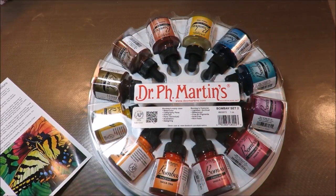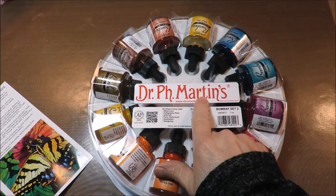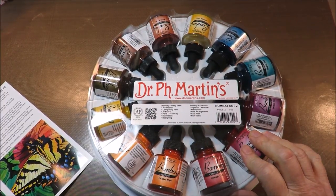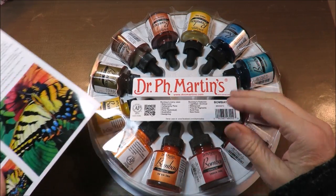Hi everybody, it's Kathy from Huckleberry Herbs and Art and today I'm going to be opening up my Dr. PH Martin's Bombay India Ink. This is set number two. I'll leave the link below if you're interested, and I'm going to start to play with these colors.